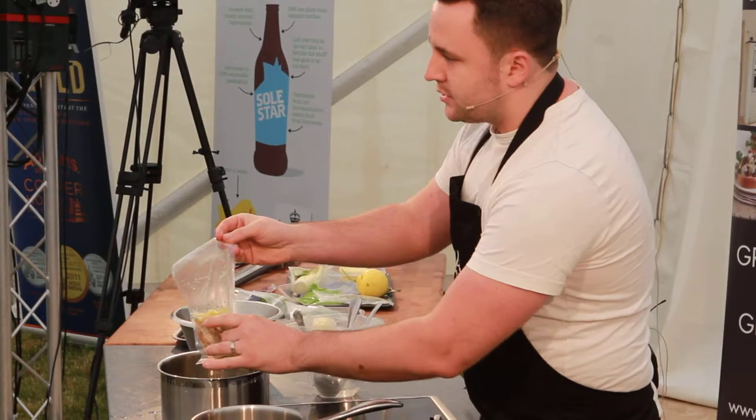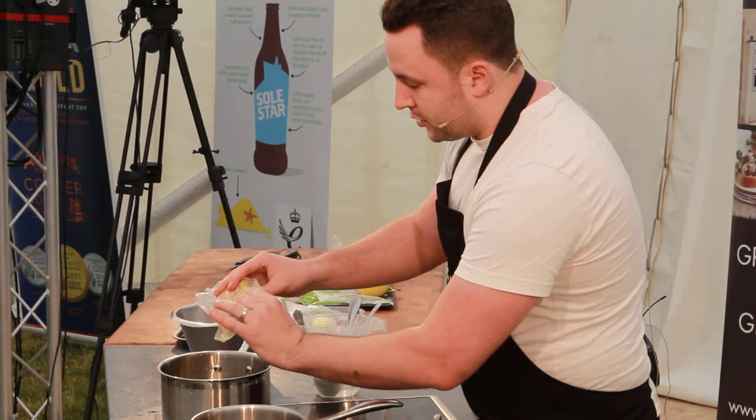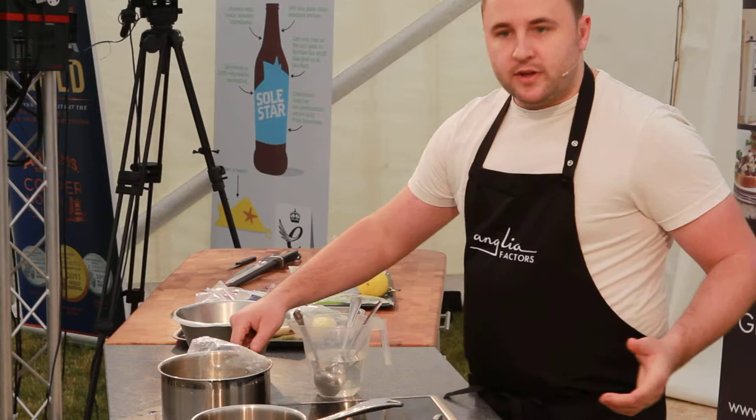I skinned it, which gets rid of any feathers, tightens the skin up, and then prepped it, braised it really slightly, just a little bit of chicken stock, and just keep it in the vacuum packed bag with a little bit of butter to keep it warm. And I'm going to show you, as soon as it comes back up to temperature, how to remove it from the bone.